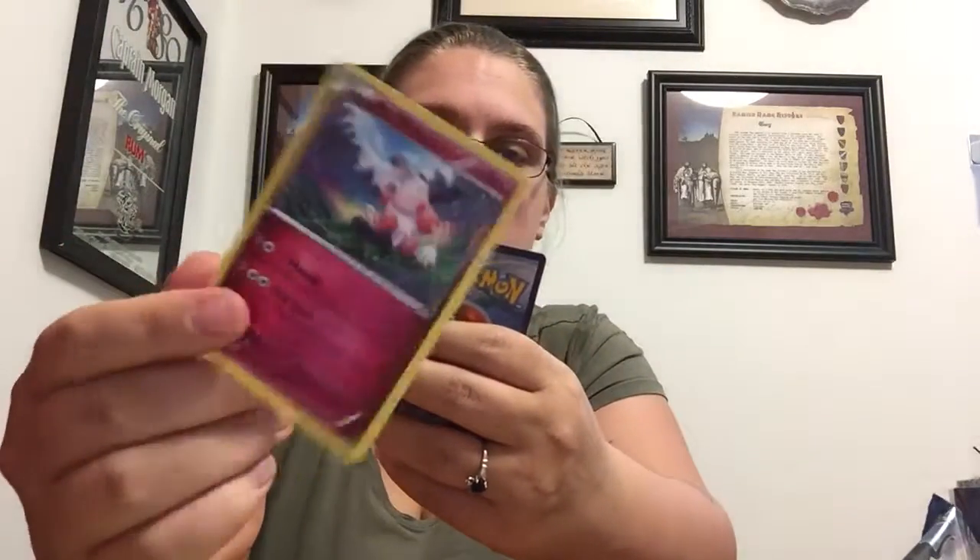We have Frogadier, Mr. Mime, and Gurdurr — the evolution of Timbur. I guess that's supposed to be like a house girder. I don't know!